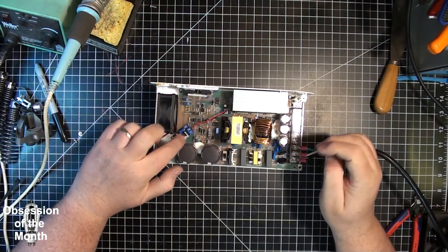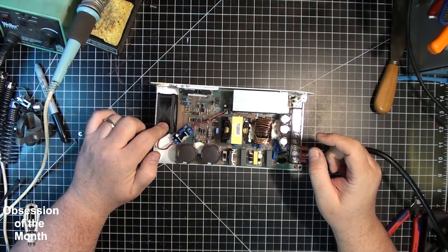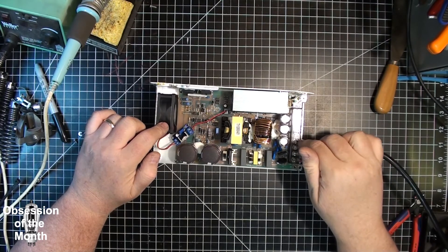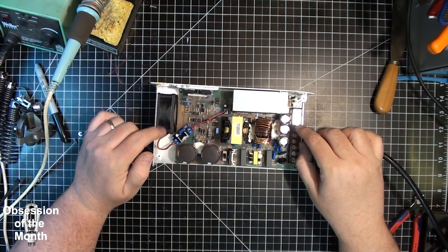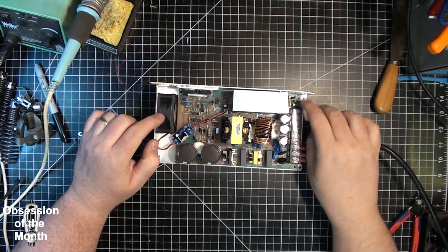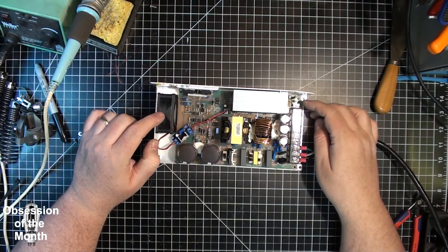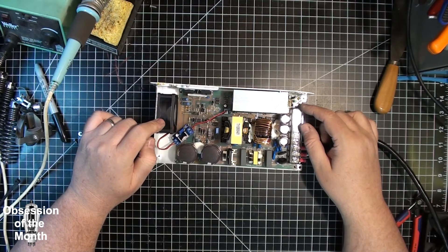I have a modification in here: the fan is powered directly off the same bus as the output DC. What that means is when you change the voltage with the little voltage adjustment pot, the fan voltage goes up too.